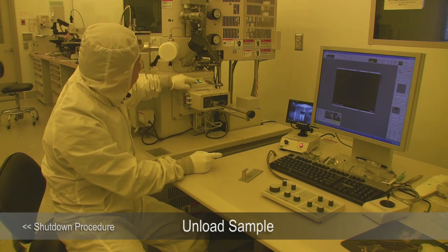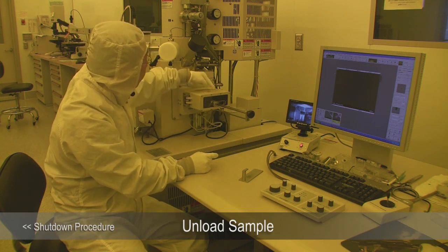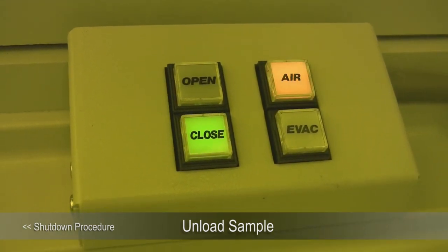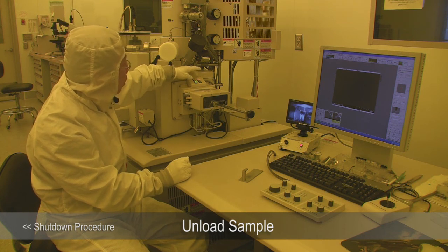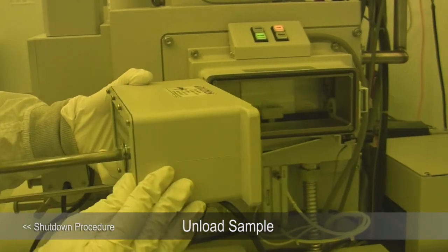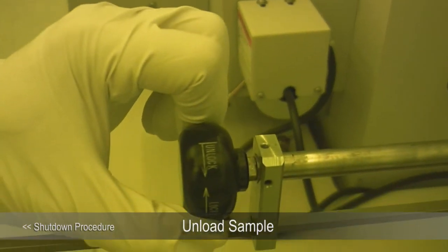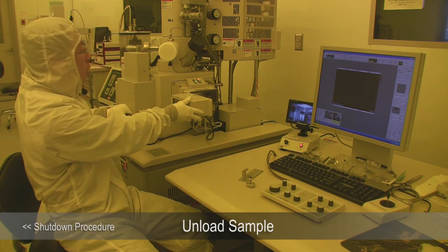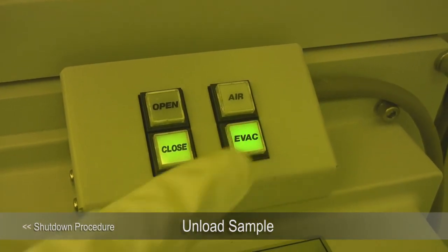Press the Close button to close the gate valve. After the gate valve closes, run the load lock to atmospheric pressure so you can retrieve your sample. Press Air to vent the load lock. When it stops flashing and you hear the beep sound, you can open the load lock door — open it with two hands. Push the exchange lock in a little bit, go to the unlock position, grab the sample holder, and pull it all the way back out. Make sure you pump it back down — you don't want to leave the load lock in air overnight.